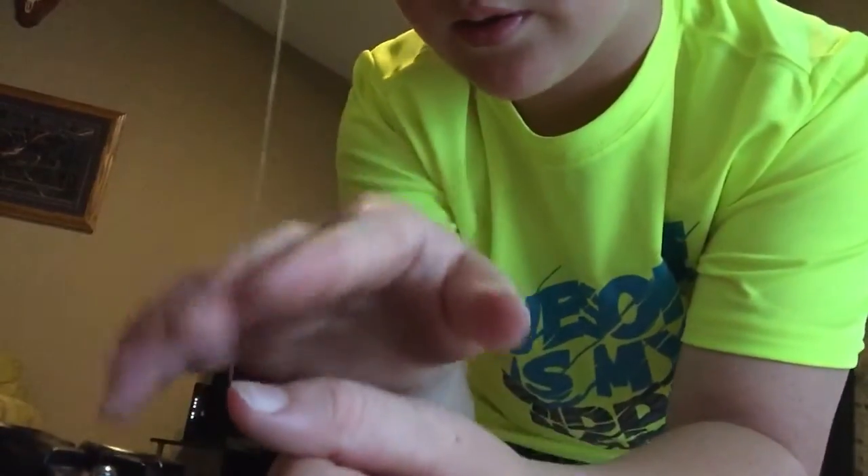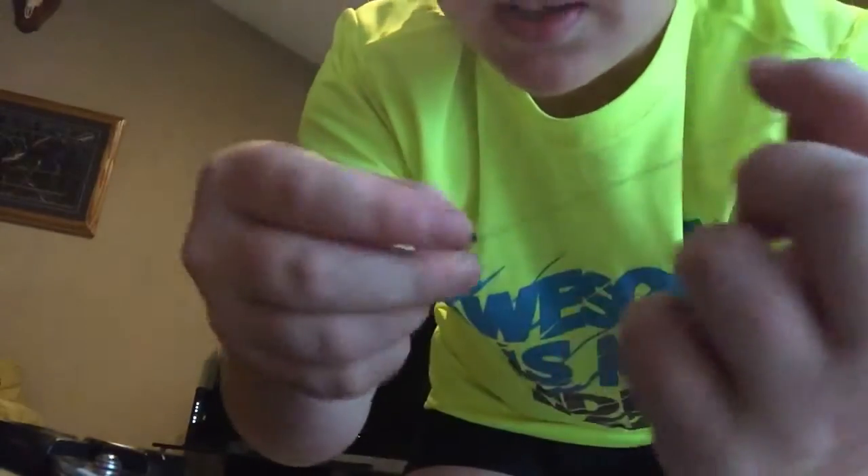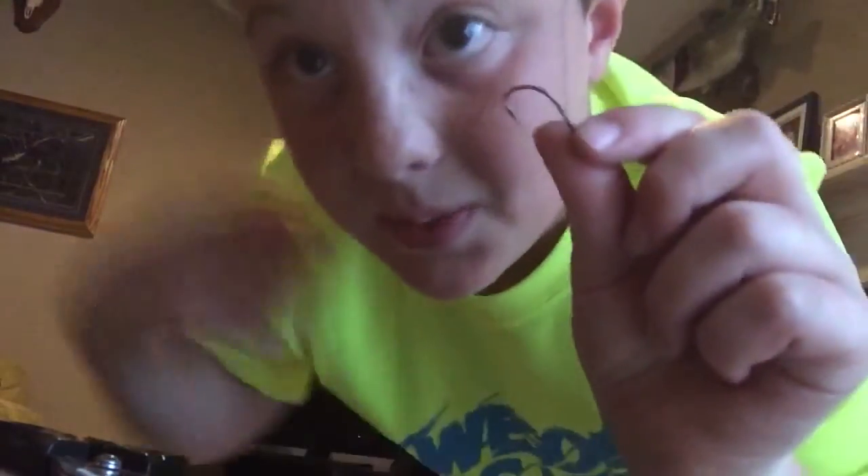Wrapped around — you see that. Put some little weights on this line right here, then put some stink bait, red or something. You're gonna definitely catch some catfish.